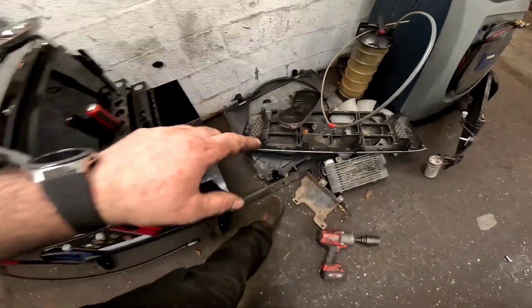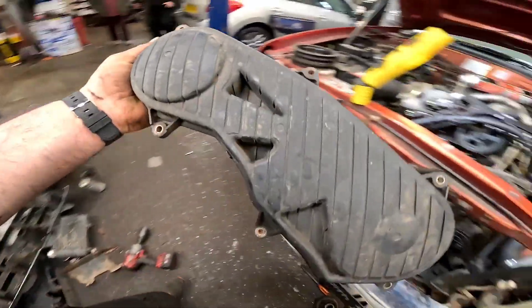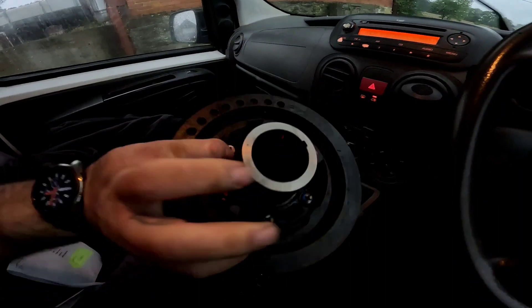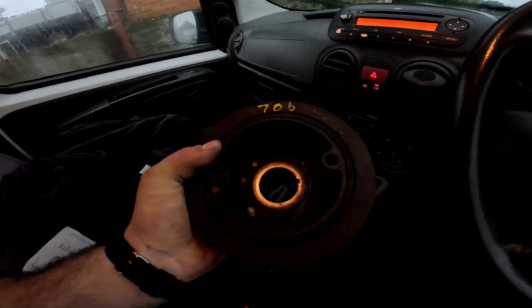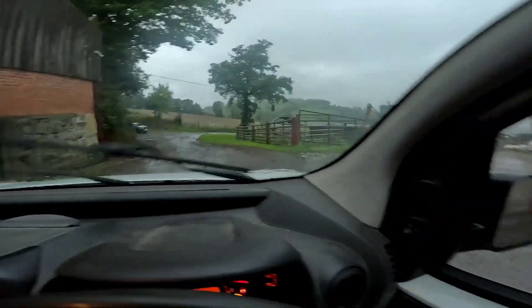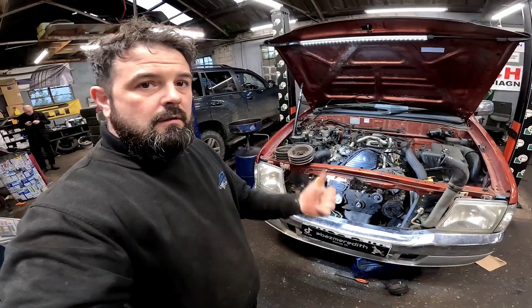We've come out for a little drive this morning and we've come to Parts for Pickups HQ over in Welshpool. This place is insane — if you need anything for your pickup and stuff, chances are they've got it. And there we have it — that is our second-hand crankshaft pulley. They've got me right out of trouble with this one, and we are well in the middle of nowhere. Hell of a bunch of nice lads — right, let's get back to the workshop.